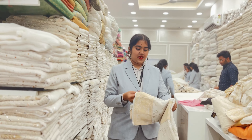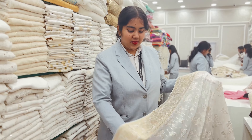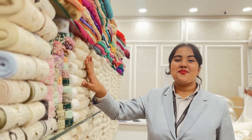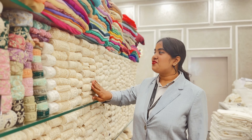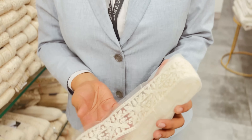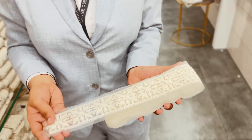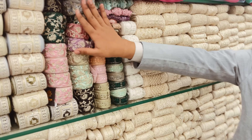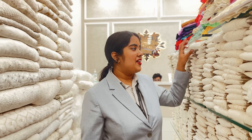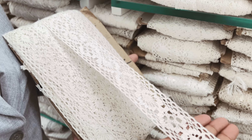We have two different elements and two different sections. We have different widths and sizes. We have different sequin varieties and collections, as well as a little colored item. Here we have crochet laces — this is dyeable.